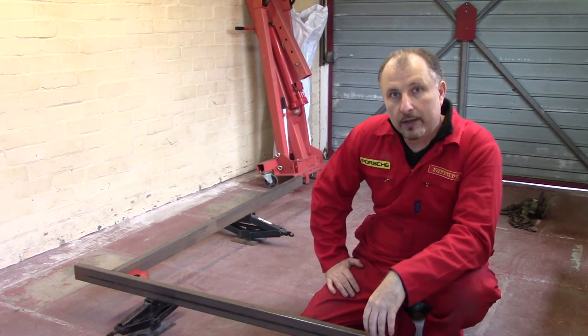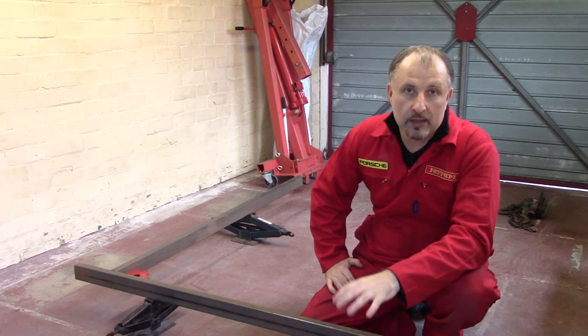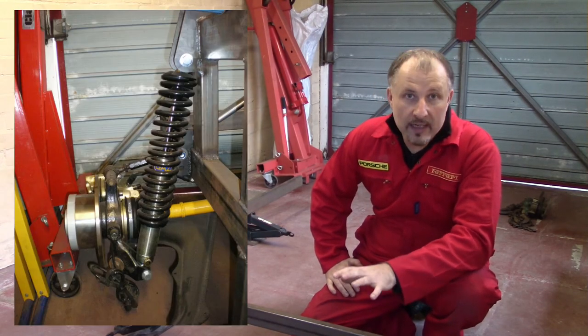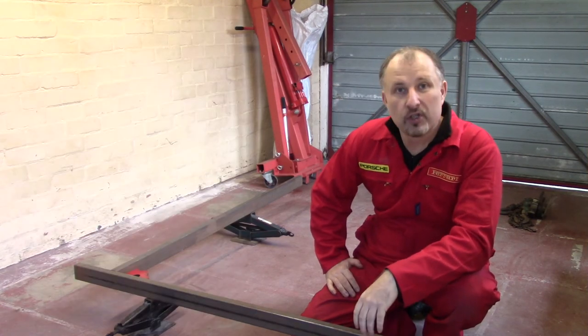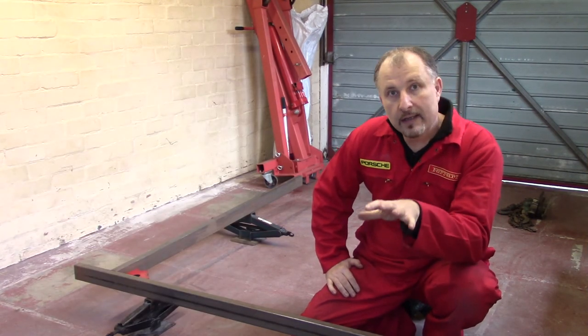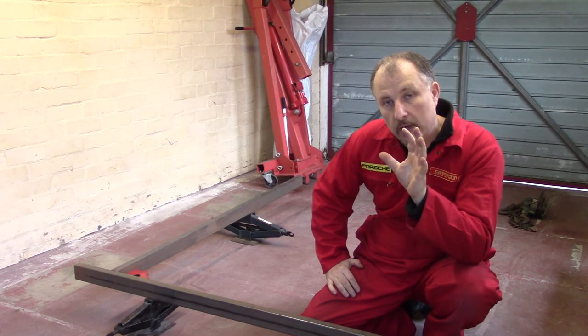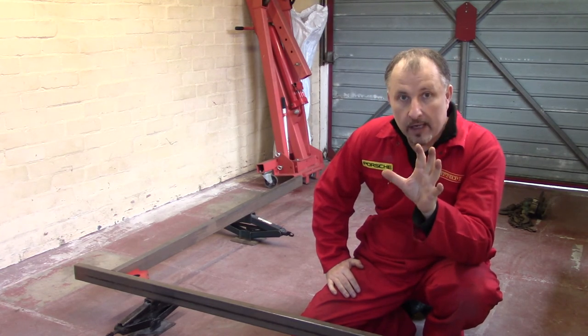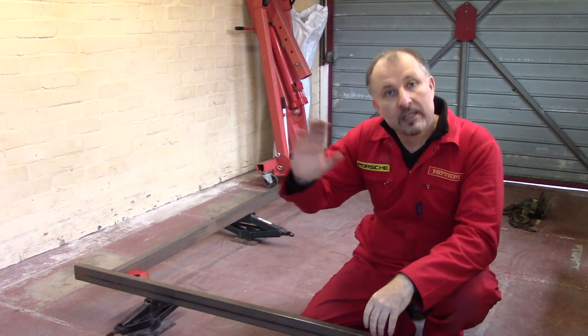Once the chassis was all welded up, I thought it was time to get some custom coilovers made. Once they were done, the rear part of the chassis was pretty much done. In the next episode, we'll have to cover the engine mounts and some engine bracing. So for now, I think that'll do — see you in the next one.